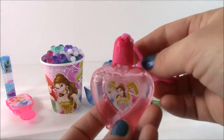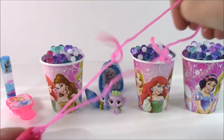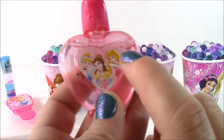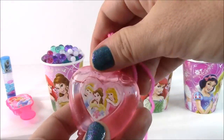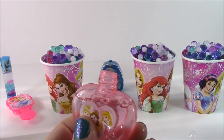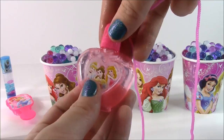Next up, we have Disney princess — it's a heart bubble necklace. Look how cool, you can wear that around your neck. We have Aurora, Belle, and Cinderella on there. It definitely blows bubbles — so cute. That is really pretty.